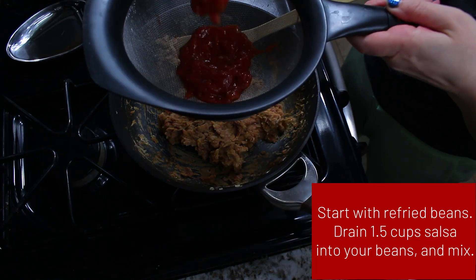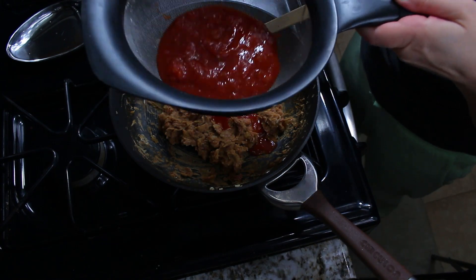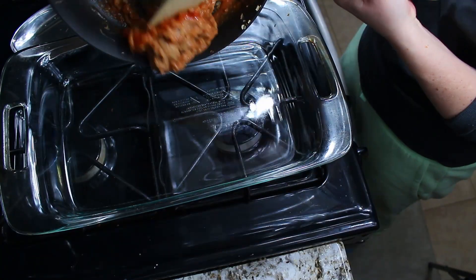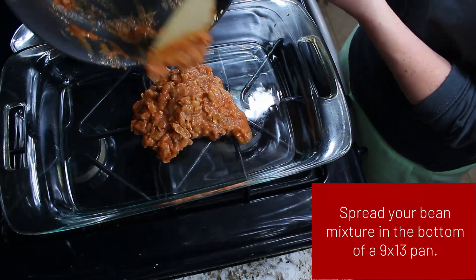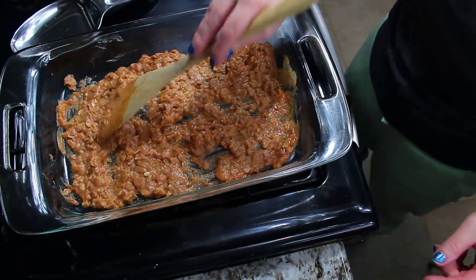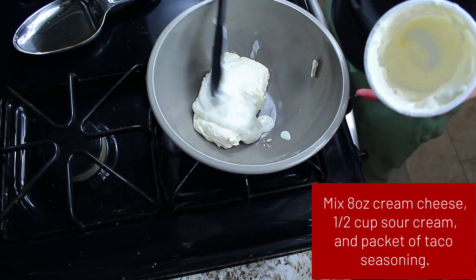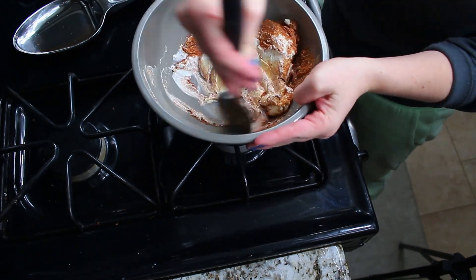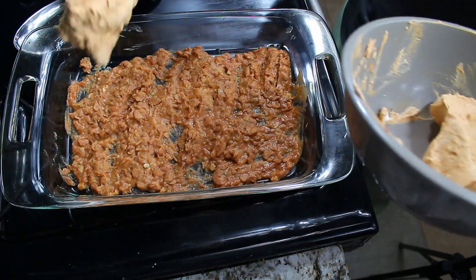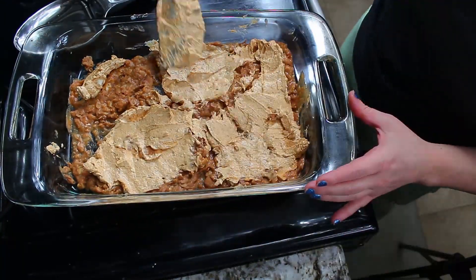For the first layer of our Seven Leia Dip you start out with refried beans — I had to make my own since I didn't have a jar, and I'll include that recipe in the description below. I drained my salsa into the refried beans, using the liquid to thin it out a bit, then spread it into a 9x13 pan. For the second layer, start with 8 ounces of cream cheese, add in half a cup of sour cream and a packet of taco mix, and mix until smooth, then spread that on top of the refried bean layer.